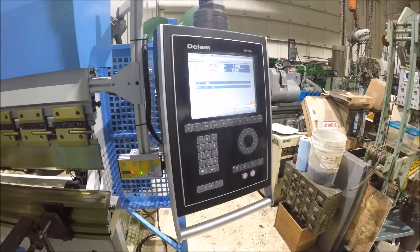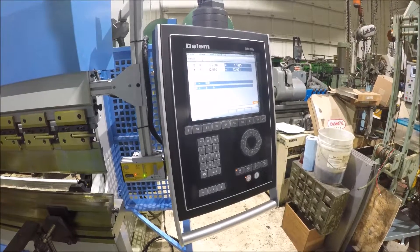Anyhow, it's pretty easy to operate — easy to learn how to operate for a CNC control.